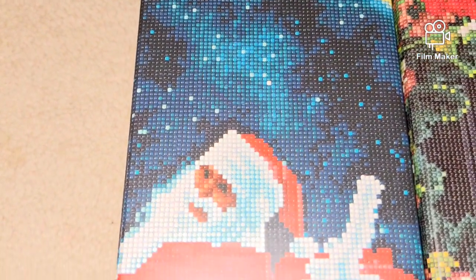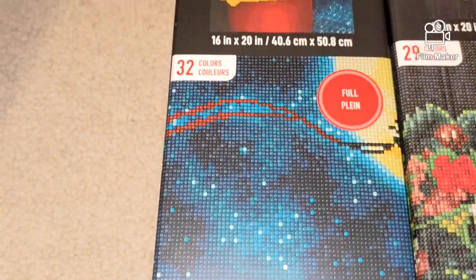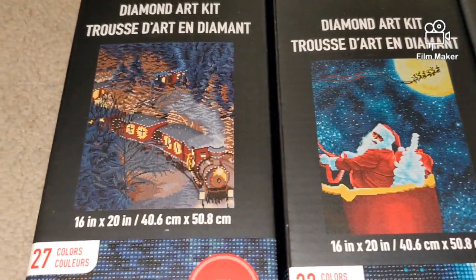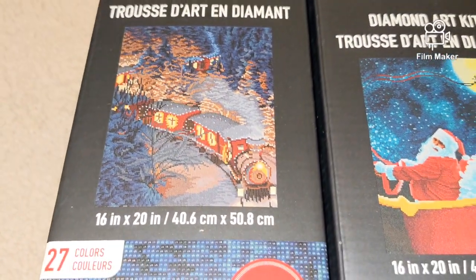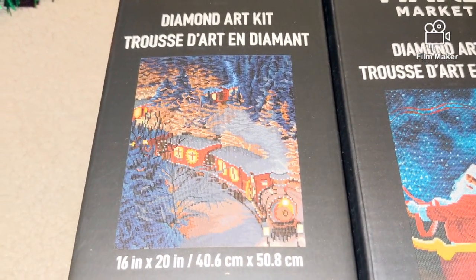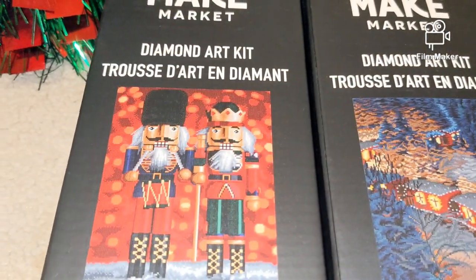You can look at the picture in more detail over here. The next one is the Train — a full diamond painting kit, 16 by 20 inches. Here is the final picture.